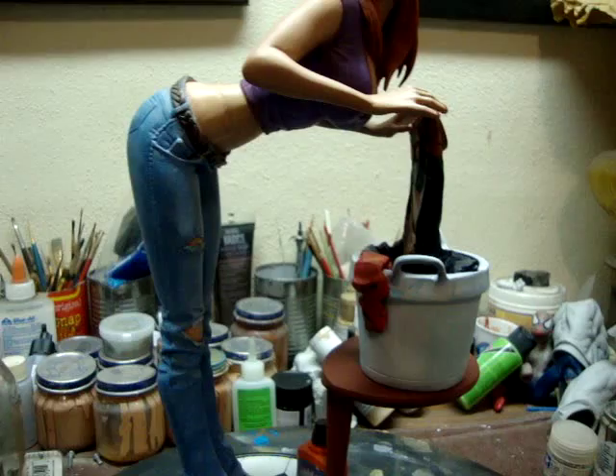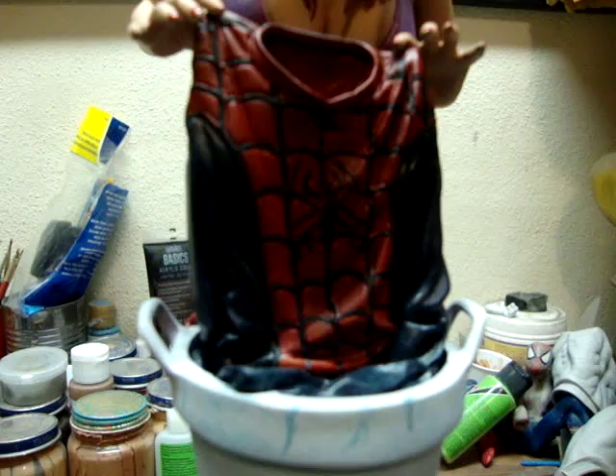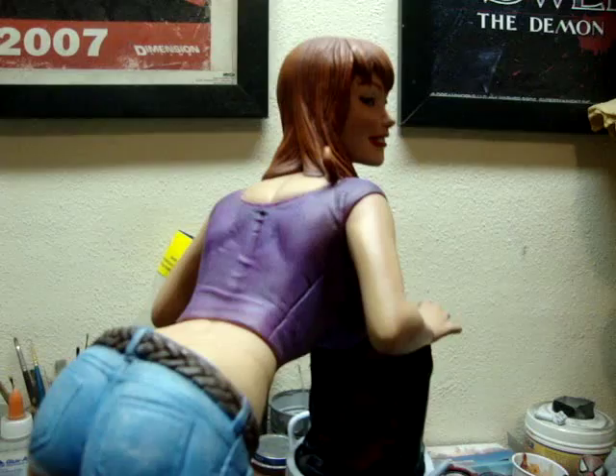Everything is repainted on here except for the little detergent bottle. I even repainted the Spider-Man outfit. In the pictures it probably appears to look close to the same color, but I actually made the blue a little bit more blue, and I went with a deeper red.